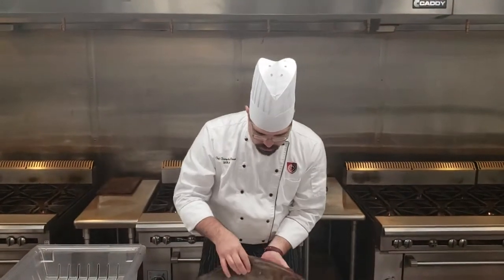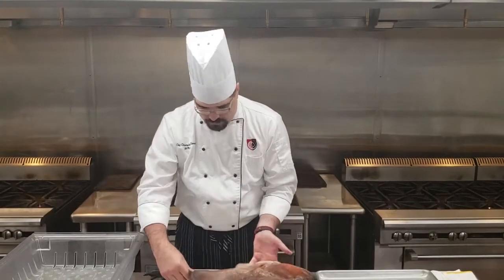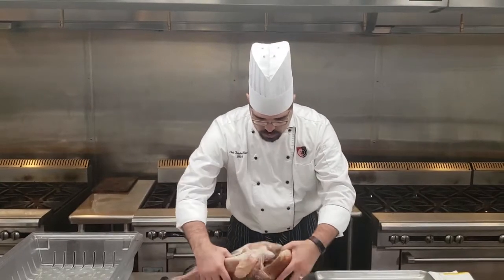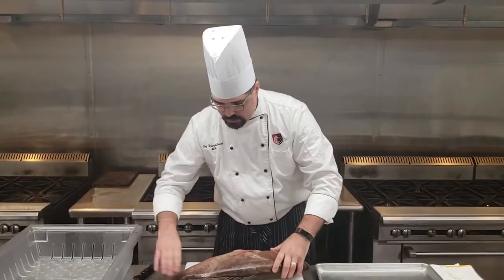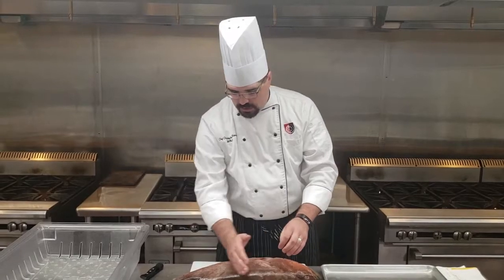A couple of things we want to do: we'll need to take off the fins and the tail, we'll cut around the head. This one has been drawn, which means the innards have been taken out. So we're going to go ahead and start cutting the first fillet off.